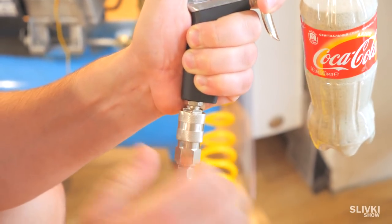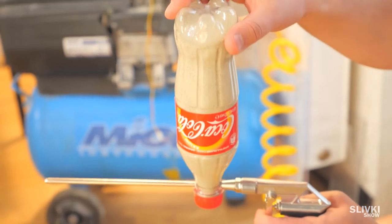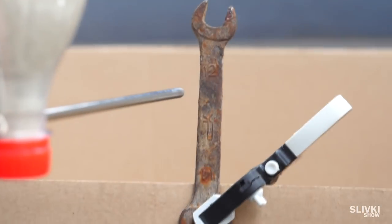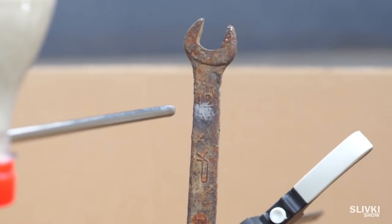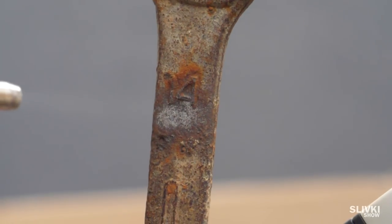Connect the blower to the pistol and you have a handmade sand-throwing machine. Holding the bottle, pull the trigger and you are able to clean metal from rust or paint, even in some hard-to-reach places.